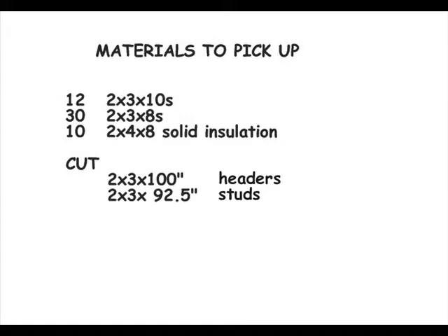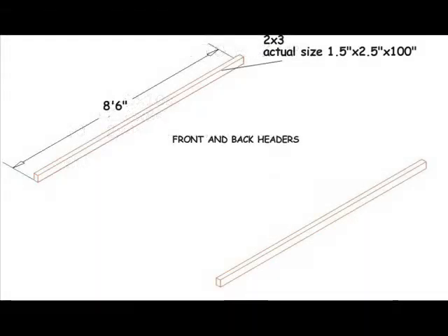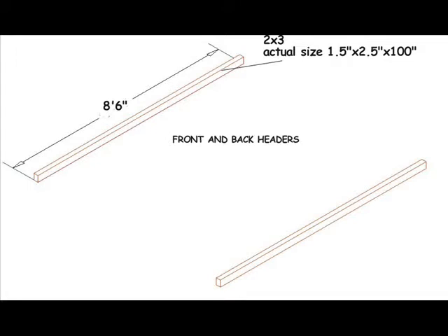Cut the headers 2x3, 100 inches. Cut the studs 2x3, 92½ inches. Assemble the four walls flat on the ground. Fasten the headers to the studs with 16-penny nails or 3-inch drywall screws. Here are the front headers flat on the ground — let's join these front headers to our studs.